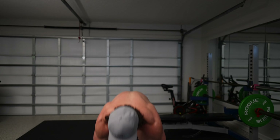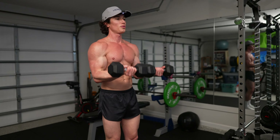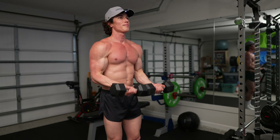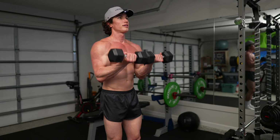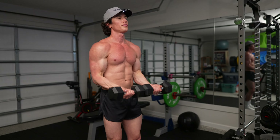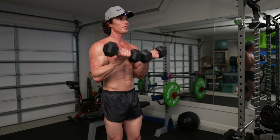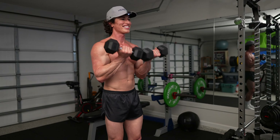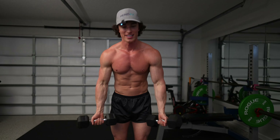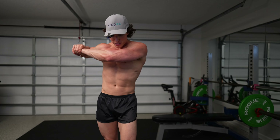Ready? Last set — let's do it. Symmetrical, and let's go. Take your time, go at your pace. About 15 seconds left. Five more seconds, you got this. And just like that, our first exercise is done. Let's do a little stretch in here.